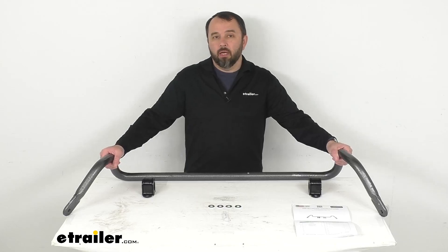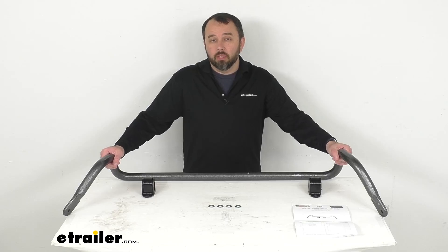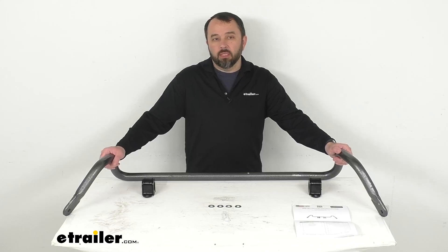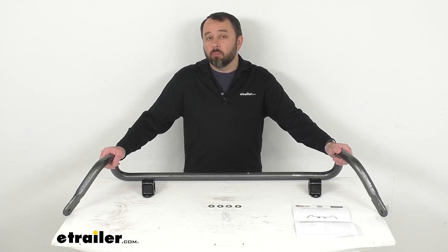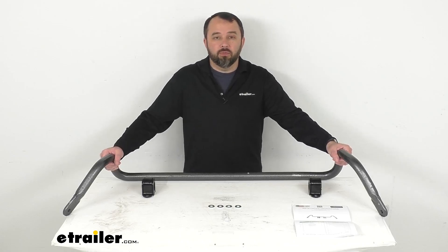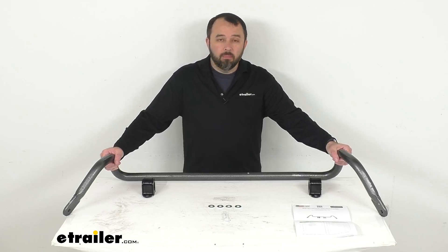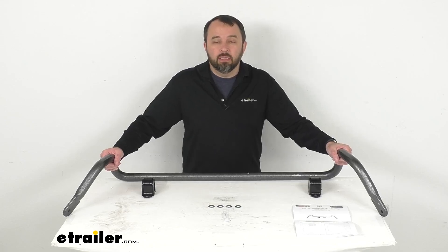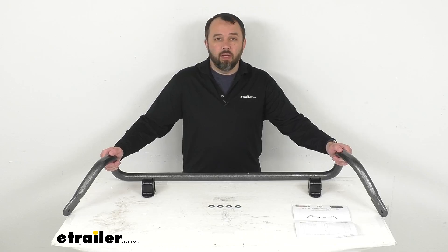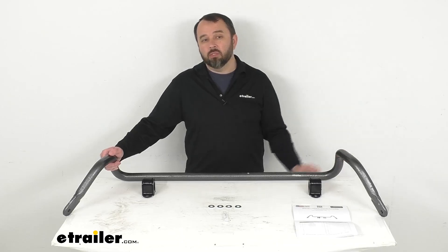This bar is going to help minimize side-to-side movement, improving the overall stability of your Silverado or Sierra. This system is going to let you execute turns and quick maneuvers with confidence. It's going to give you a level ride even on irregular surfaces, and it's also going to help reduce driver fatigue by minimizing the effort required to keep your truck in line. This is going to help diminish the effects of passing motorists, shifting cargo, and crosswinds.